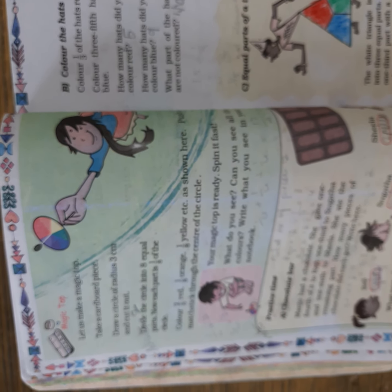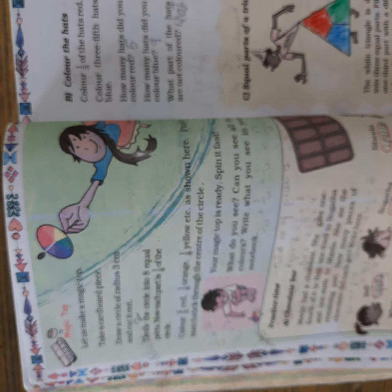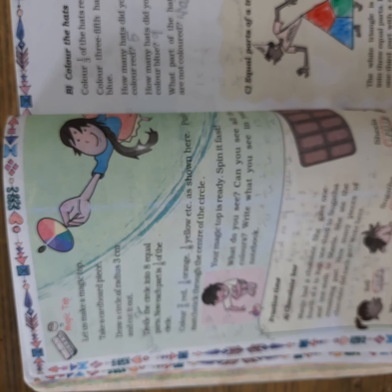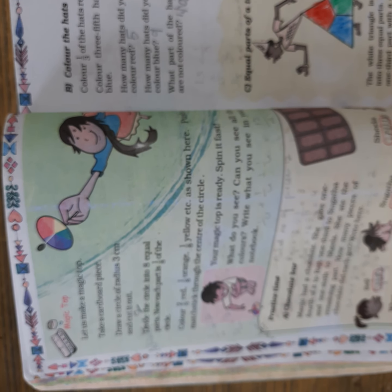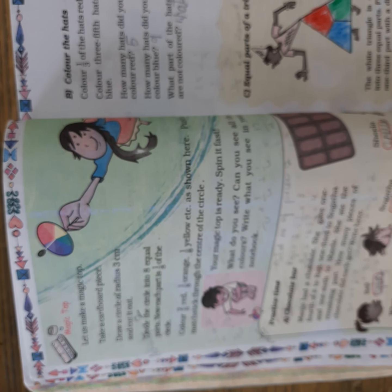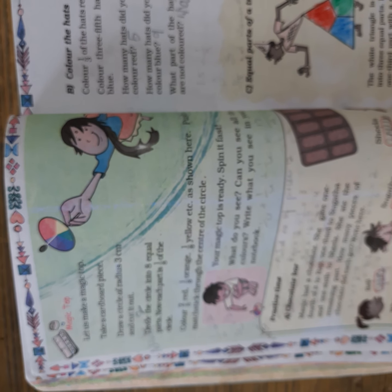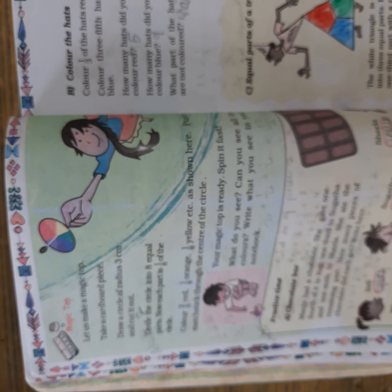Draw a circle of radius three centimeters. You have to use a compass and draw a circle with a radius of three centimeters. Then cut it out. Cut out the circle, divide it into eight equal parts, and in each part you have to put a different color.